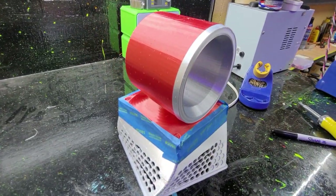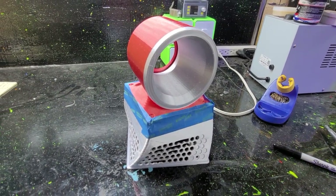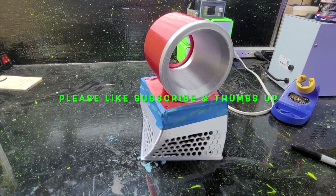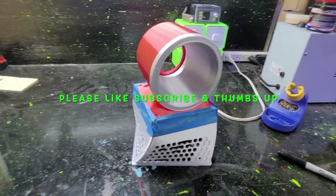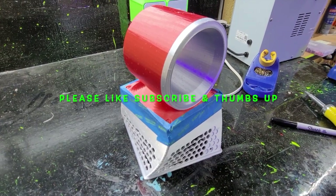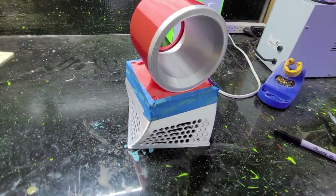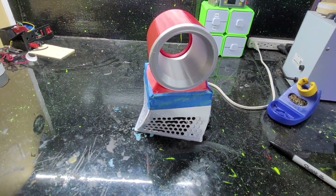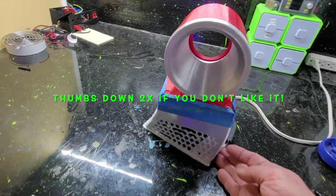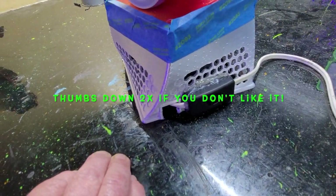This right here is the bladeless 120 millimeter honeycomb fan by 3D Drager — D-R-A-G-A-R. He's got 10 other designs on Thingiverse, a lot of very useful things you'll use around your house — not silly things. I already had a fan wired up, so I left it the way it was and kind of adapted it for what I had going on.